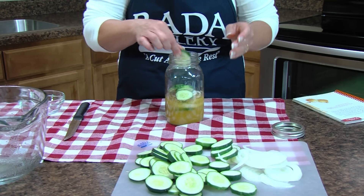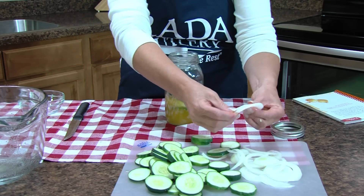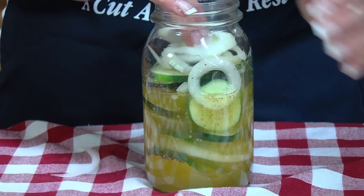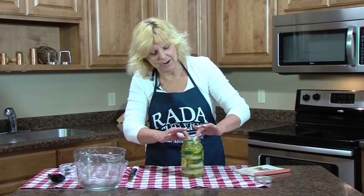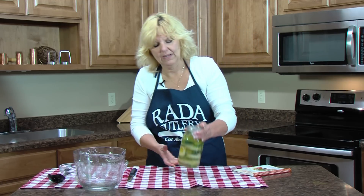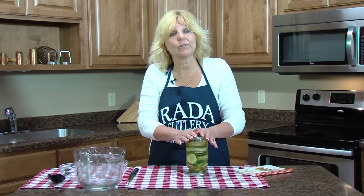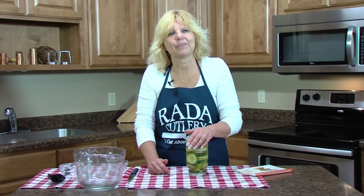This will be the easiest canning you've ever done, and they'll be ready to eat in one day. I got all my pickles packed in the jar — just seal it with a tight-fitting lid. I'm using a canning lid. Turn it upside down and let it sit on your counter for two hours. After two hours, turn it right side up, put it in the refrigerator, and let them sit about twenty-four hours before eating. They'll be good in the refrigerator for three months.